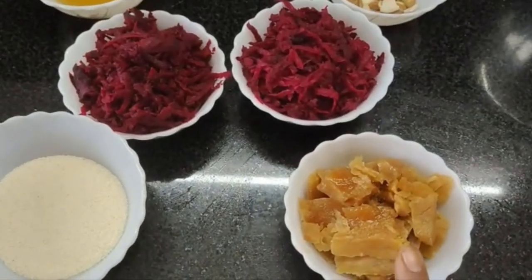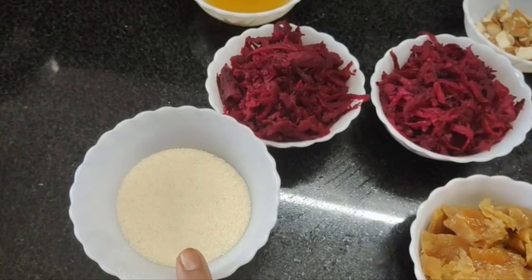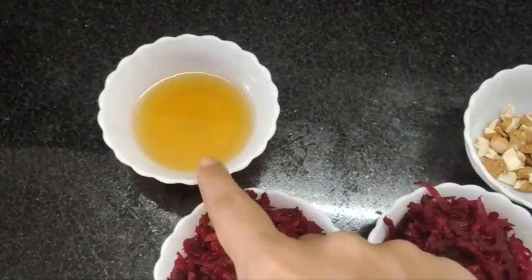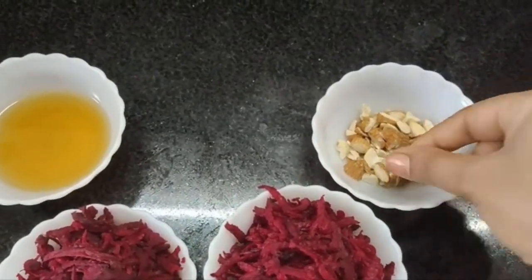For the ingredients, we will use 1 cup of honey. You'll need it in half cup portions.